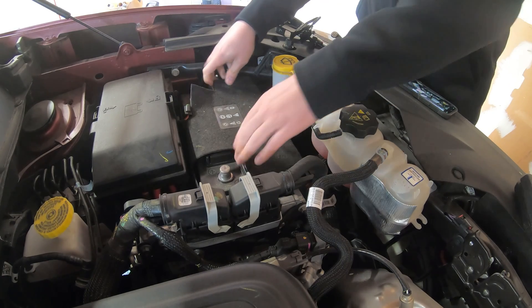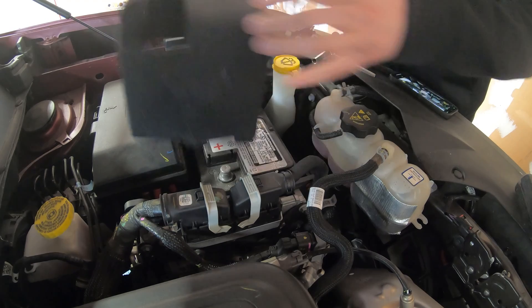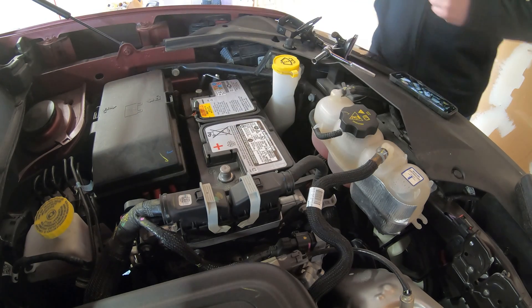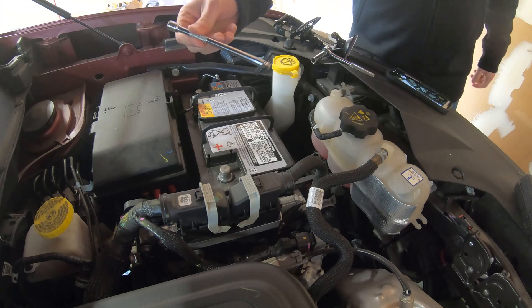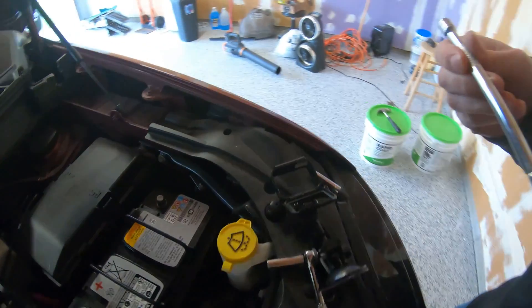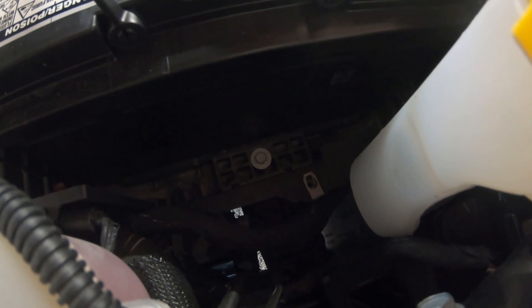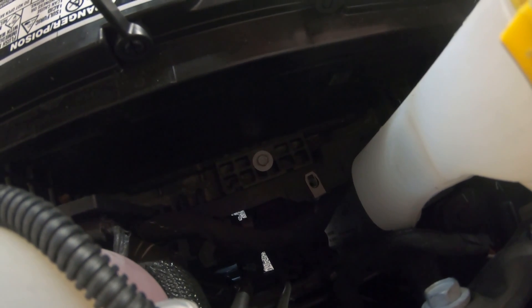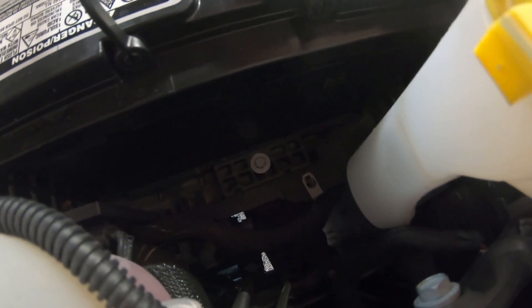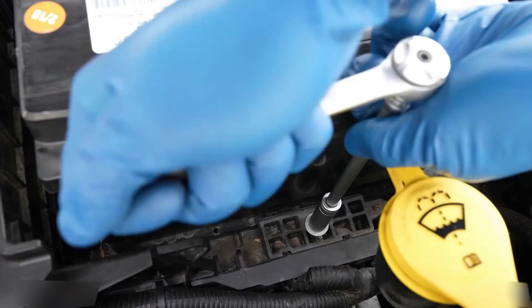Next, remove the insulation jacket. With your extension, take down the bolt — that bolt right there is a clamp that's holding the battery in place, so you're going to loosen that bolt in order to get the battery out. Here's a more clear look at what this hold-down looks like inside the vehicle.